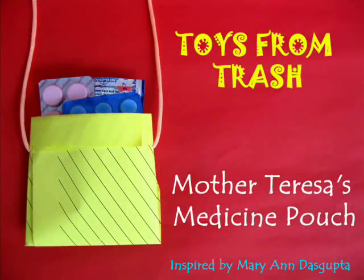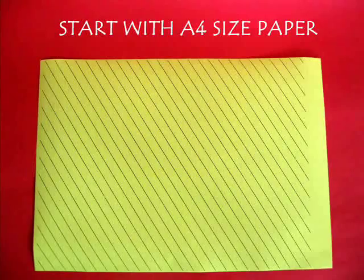Mother Teresa used to make medicine pouches for poor people whom she served, and she made these from old pieces of paper.